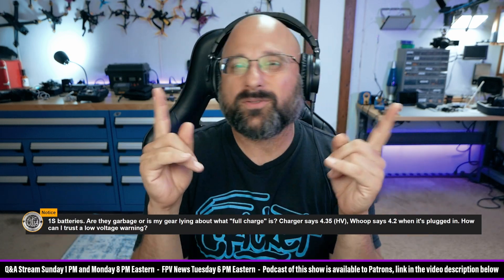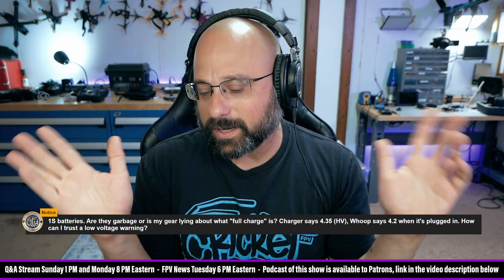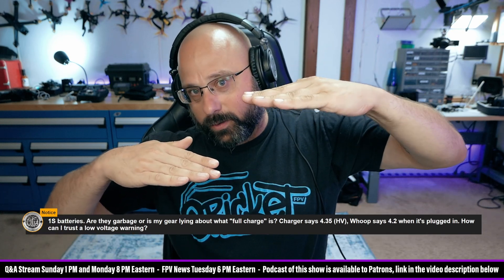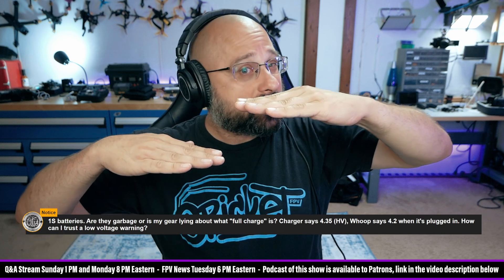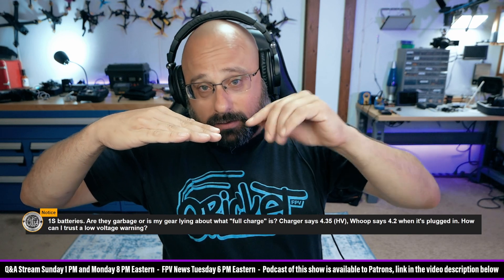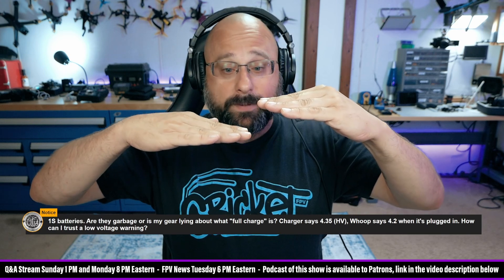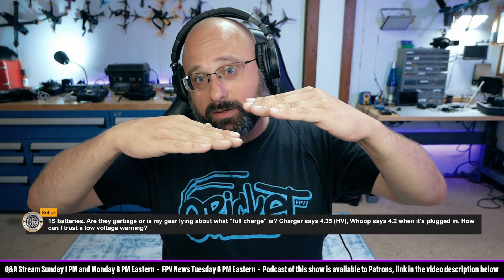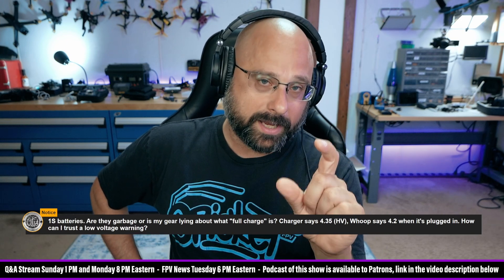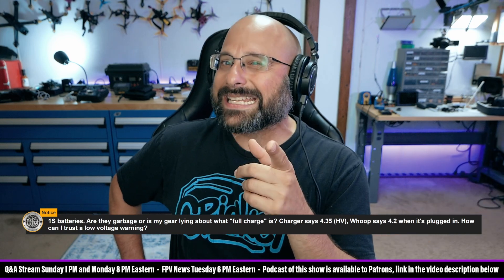What you can see is — if you're familiar with Zeno's paradox from Greek philosophy — this is a Zeno's paradox situation. If the charger is held at 4.35 volts, then the battery can never actually reach 4.35 volts, because as the battery approaches 4.35 volts, the voltage difference goes down, and so the current flow goes down. So the battery slowly and slowly increases over time.